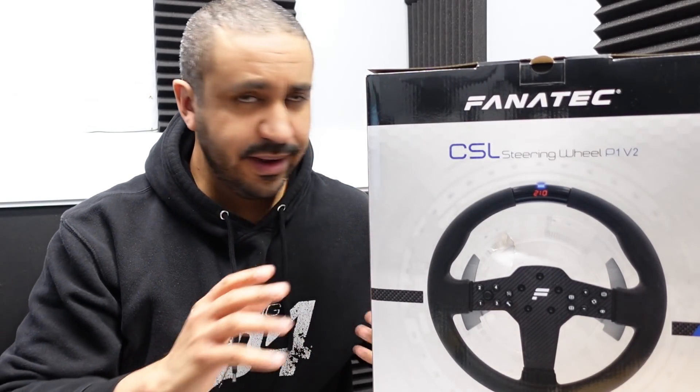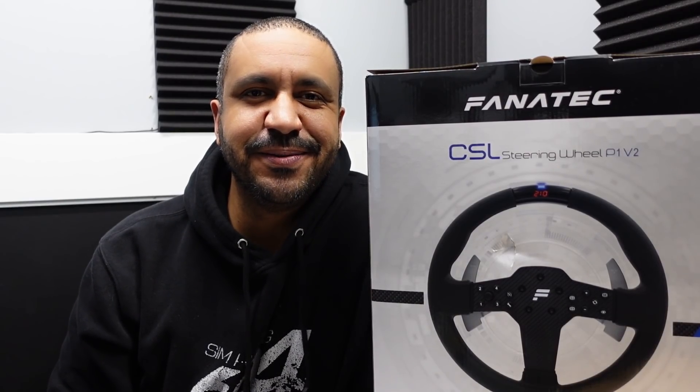Just a couple of housekeeping items before we get started. First, this was not sent to me by Fanatec — they've been kind enough to send me a few things in the past but this is not one of them. I bought this for myself at a Black Friday sale. And second, I apologize for the audio and for being kind of squished into a corner here. Doing some rearranging in the studio space so things will be back to normal in a little bit.